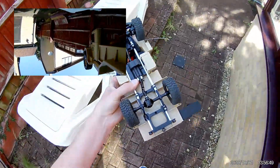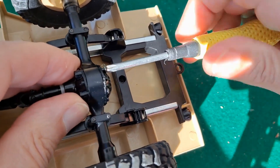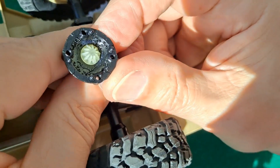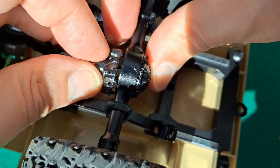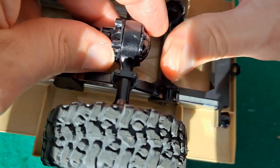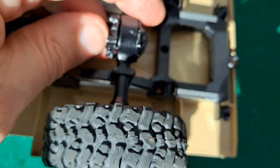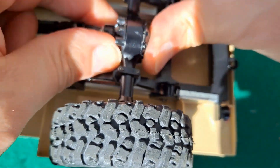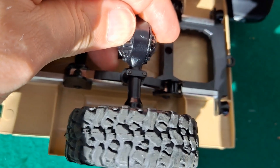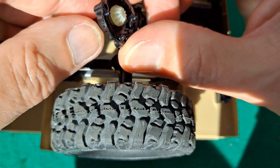No point in going any further with that - we'll have a look inside. There's so much grease on there I can't really tell whether that's worn down or not. Certainly sounds like it is, doesn't it?